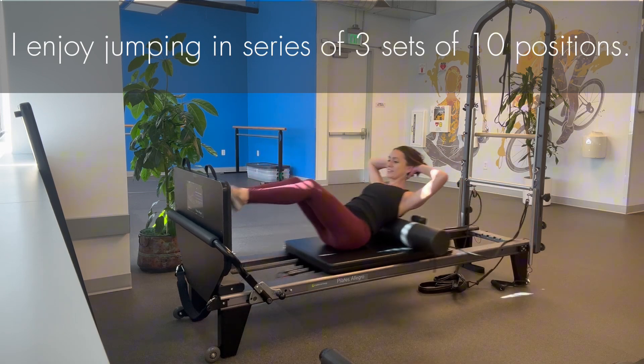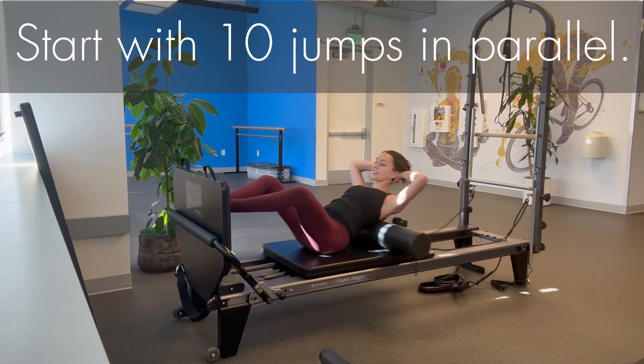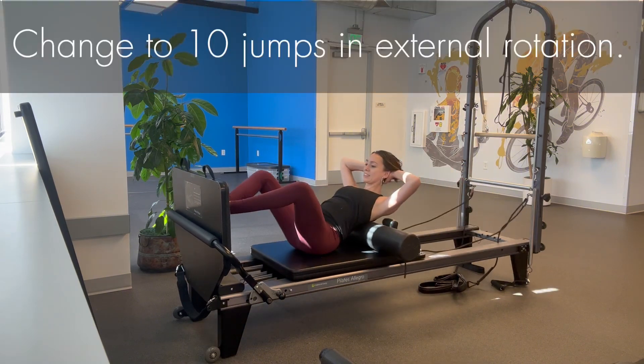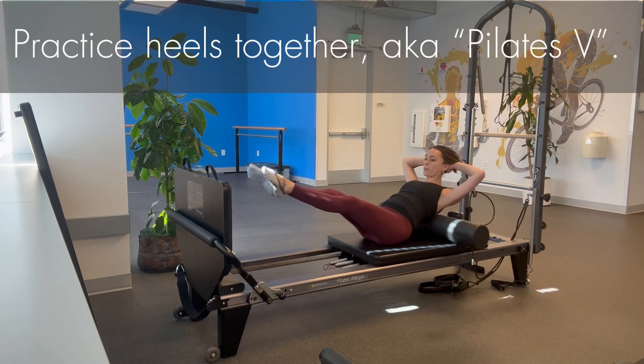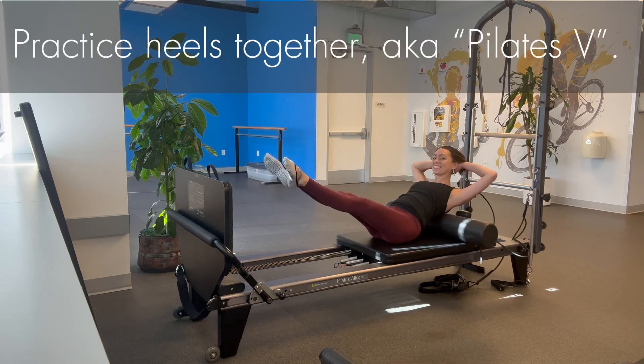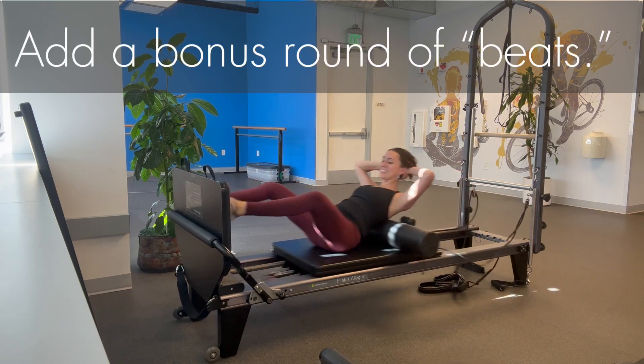I enjoy jumping in series of three sets of ten positions. Let's start with ten jumps in parallel, then change to ten jumps in external rotation. Practice with your heels together — also known as Pilates V — and finish in wide second with your heels apart.